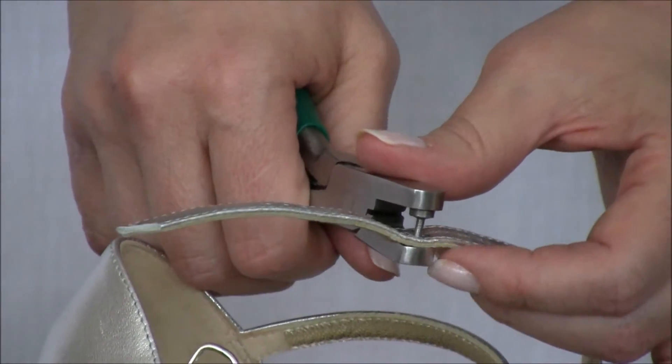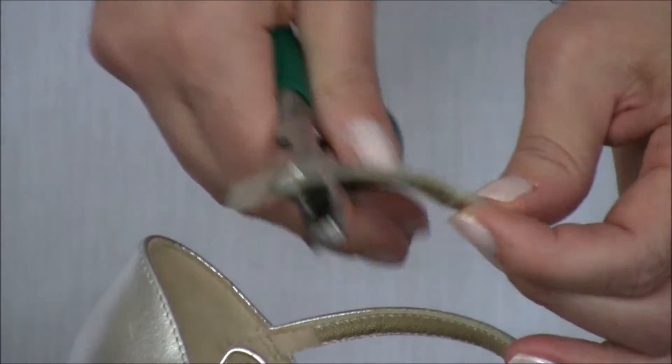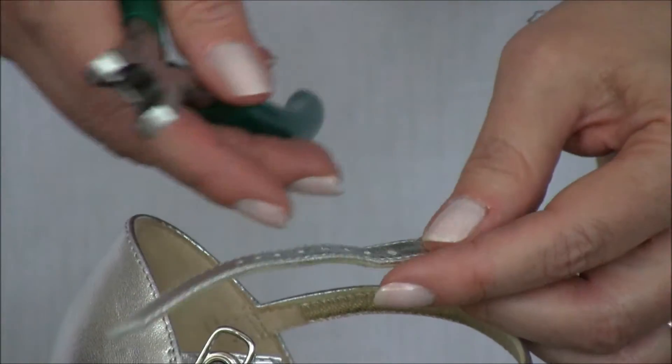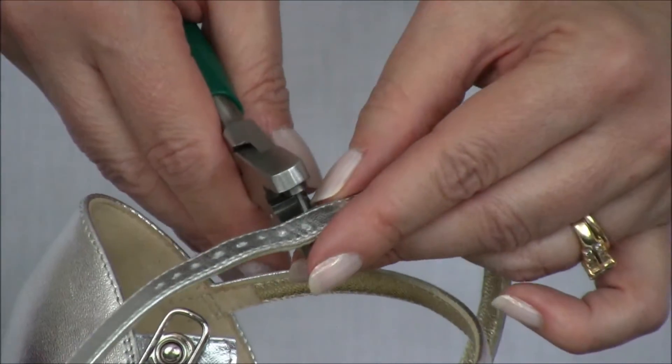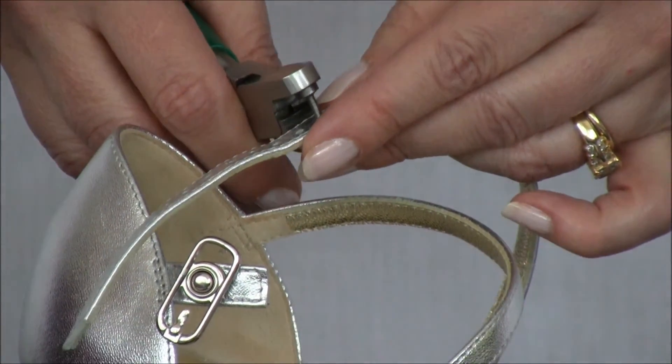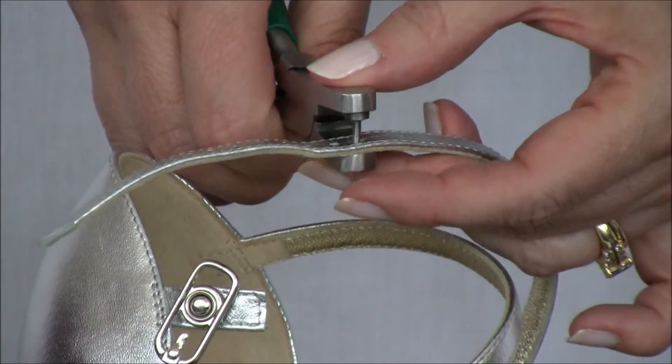When you make a punch, you can see there's a little bit of a shaft and you might like to cut that off later. Punch along, trying to keep your holes about equal to the ones that are already on the shoe.